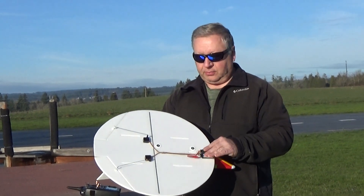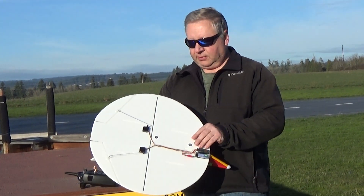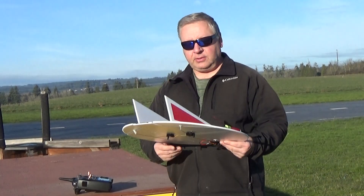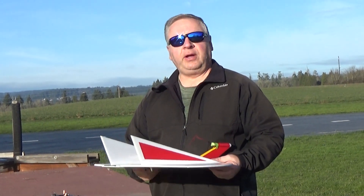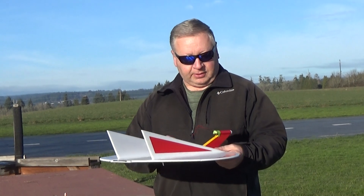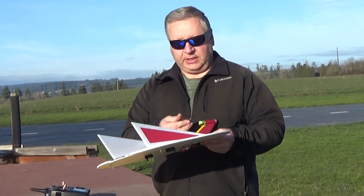Receiver and battery are just mounted with Velcro on the bottom. It lands so slow that it doesn't really have any risk of damage. It weighs about 5 and three-quarter ounces ready to fly, and I'm using the 18mm reloadable Aerotech motor, which is a D2.3.